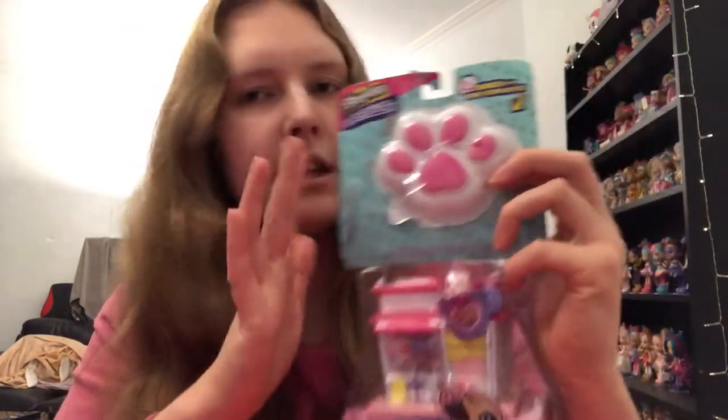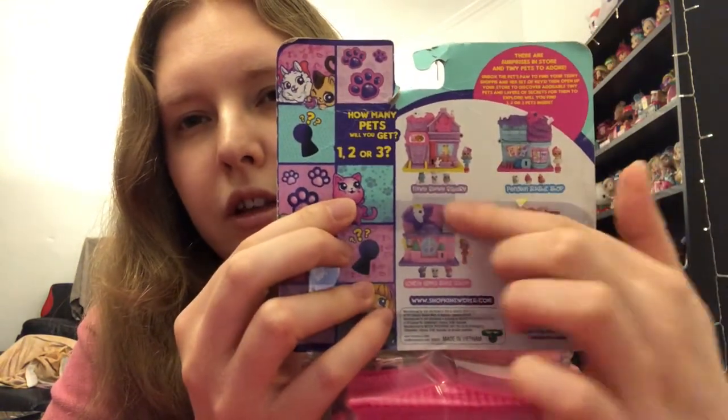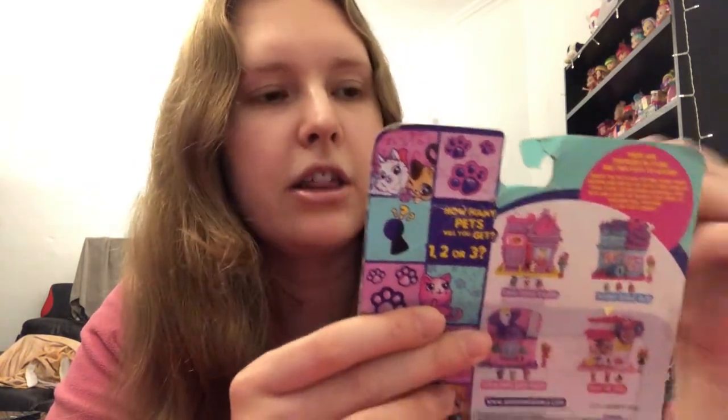Now this is new — it looks a little bit bashed about. I ordered this from America; there's a bit of a story about this. I got all three of them except from this one. I'm not sure if I've done the videos on the other ones; I've done a lot of Shopkins Little Secrets — I'll link that in the description if you'd like to check them out.